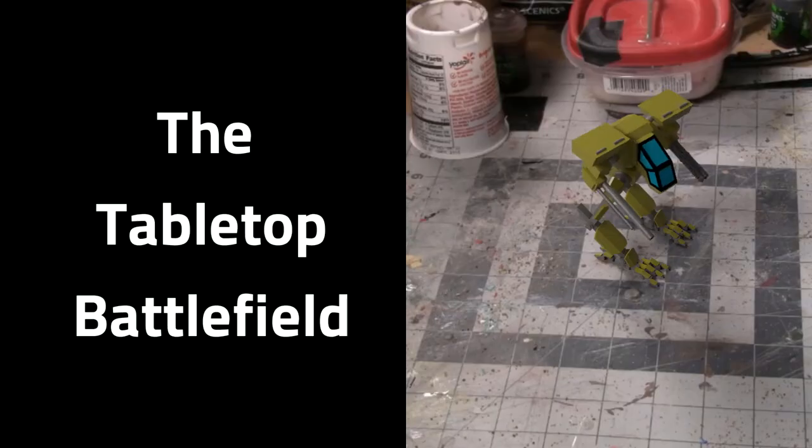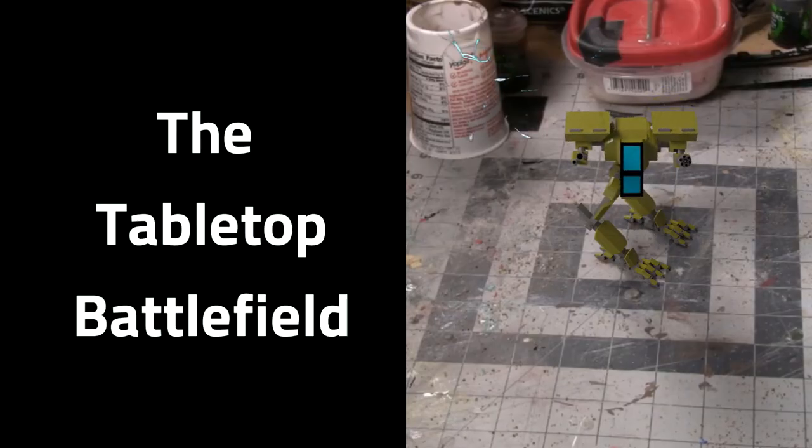The Christmas lights make the camera a little bit cranky, but anyway, I've got another speedpaint Battle Mech / BattleTech thing for you guys today. We're taking a look at the Lyran Guards.